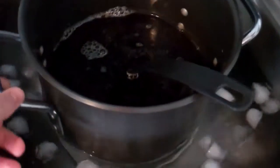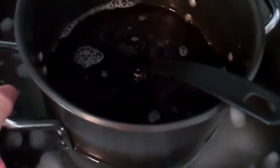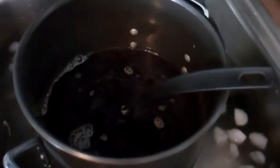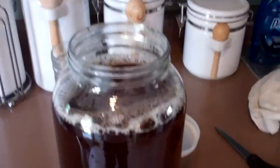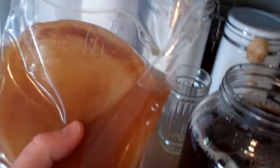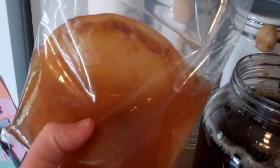Okay, my sugar is mixed and my tea is steeped and I'm chilling it in the sink now. I've got to get it down to room temp. Okay, I've got my tea in the fermenter. Basically I just made a gallon batch of sweet tea and I'm gonna dump this thing in there.